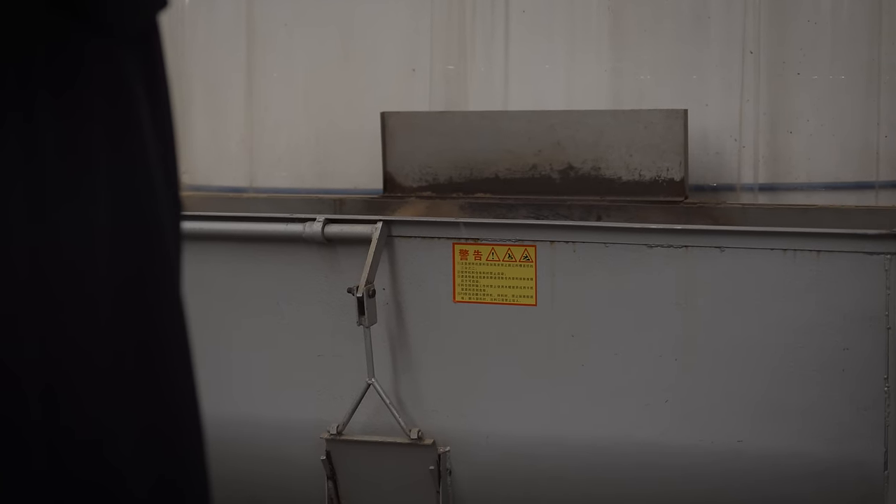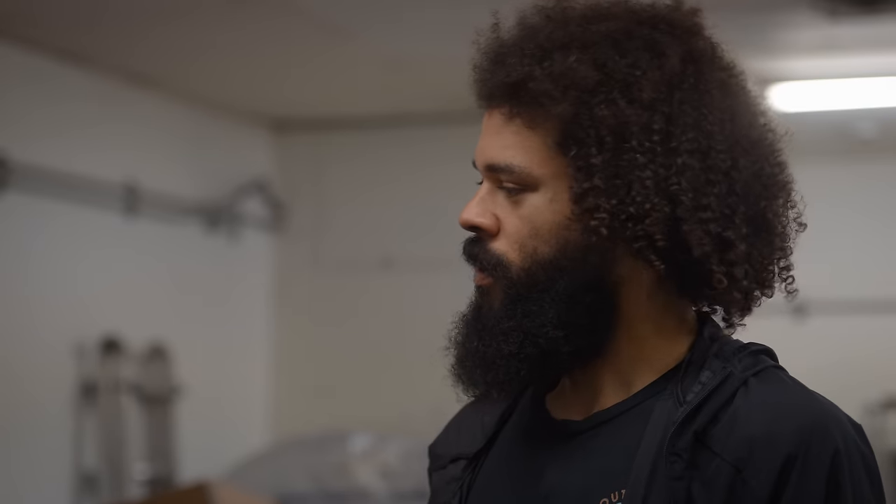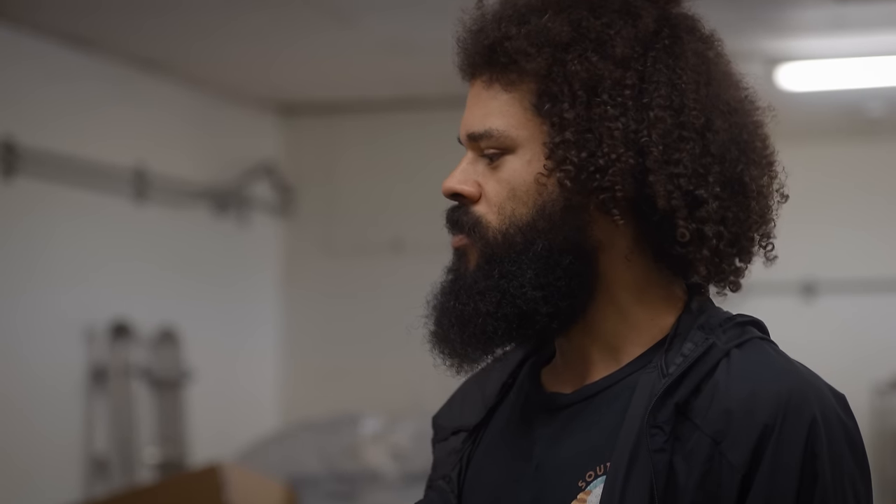I got this for almost free. I kind of saved it from going into a scrapyard. They offered the mixer to me for $1,000, and they said go ahead and throw in the autoclave.